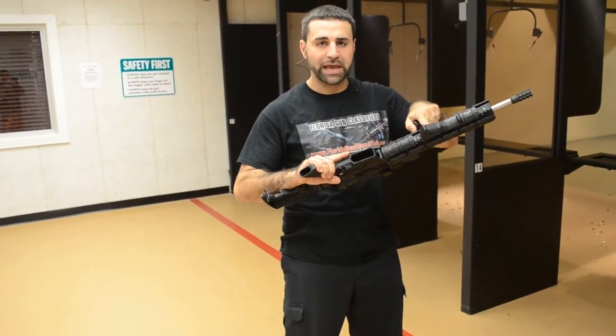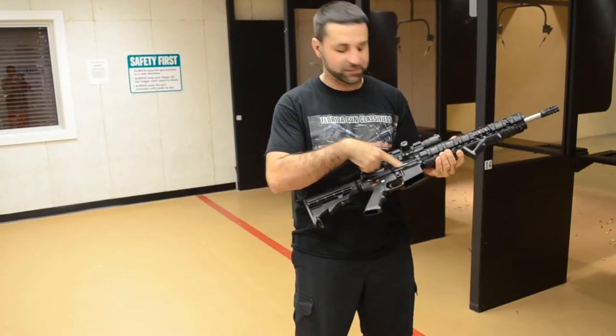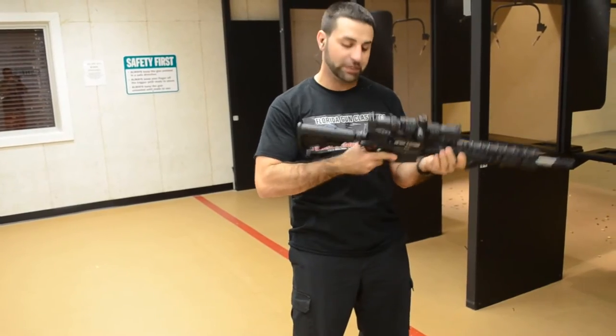Magpul angled fore grip, you have a six-position collapsible butt stock, forward assist, and obviously a dust cover. The thing is the real deal here.